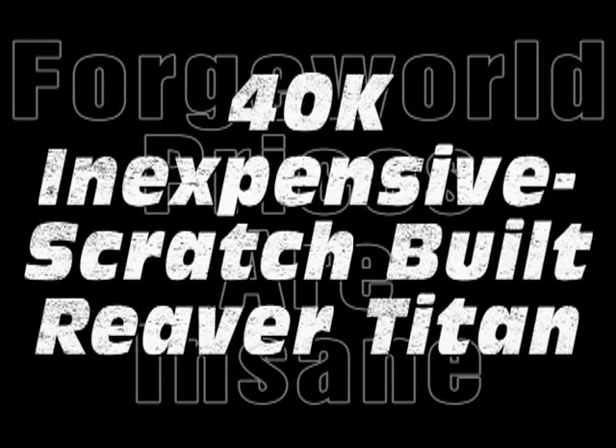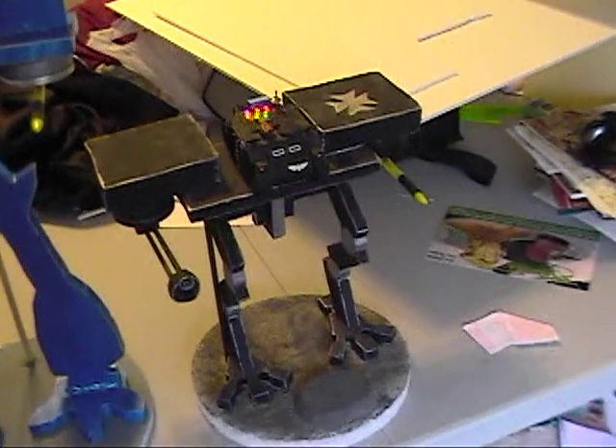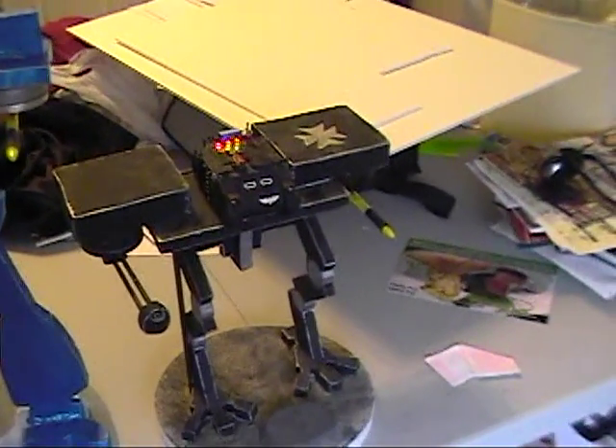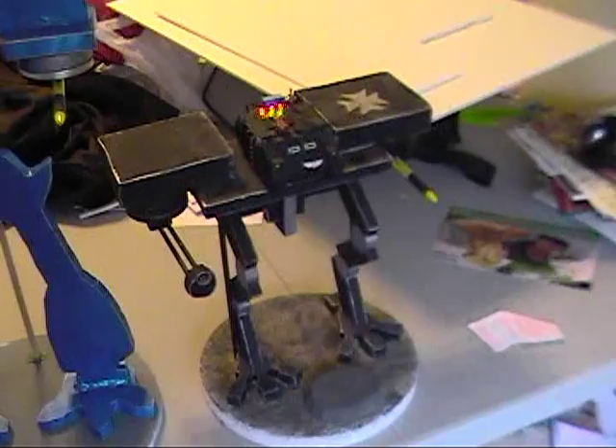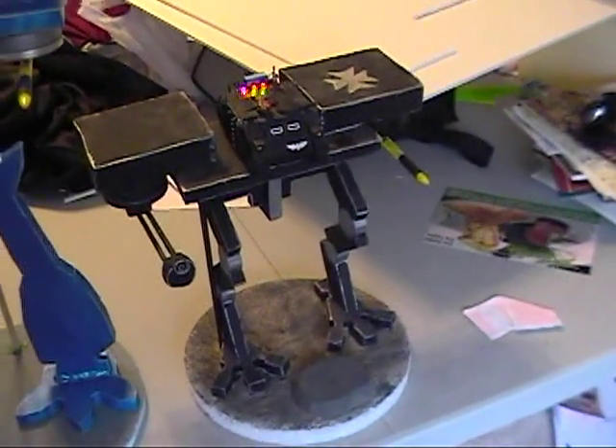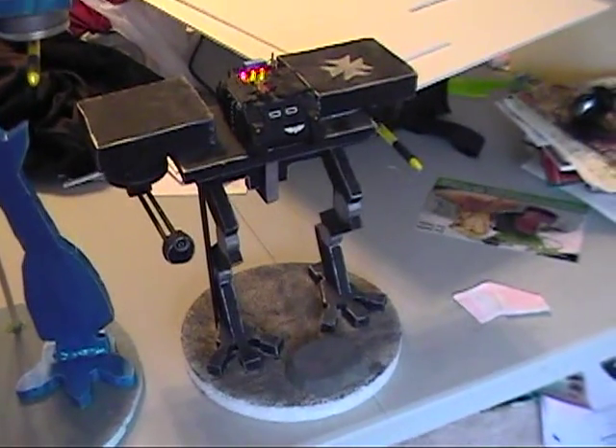Hey guys, welcome back to DomiCon channel. Before we show you the latest and greatest of the next generation of Scratch Build Titans, I just wanted to do a genesis here. This was the first Titan I created — it was a Warhound Titan, and also the first Scratch Build model I ever created.